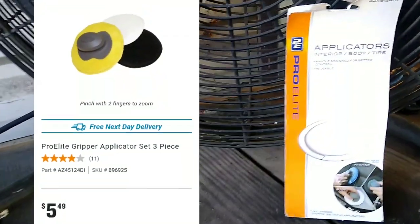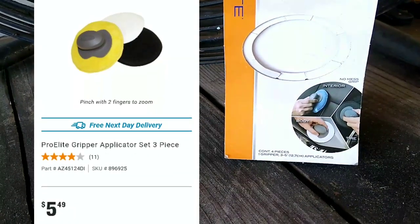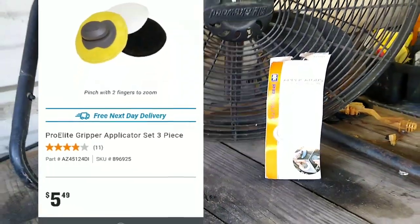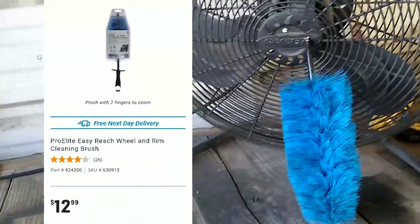Next up, the AutoZone Pro Elite applicators — it's a three-pack for interior, body, and tire, and it comes with a grippy little handle. Well, guess what? It doesn't grip, and most of those pads are trash.